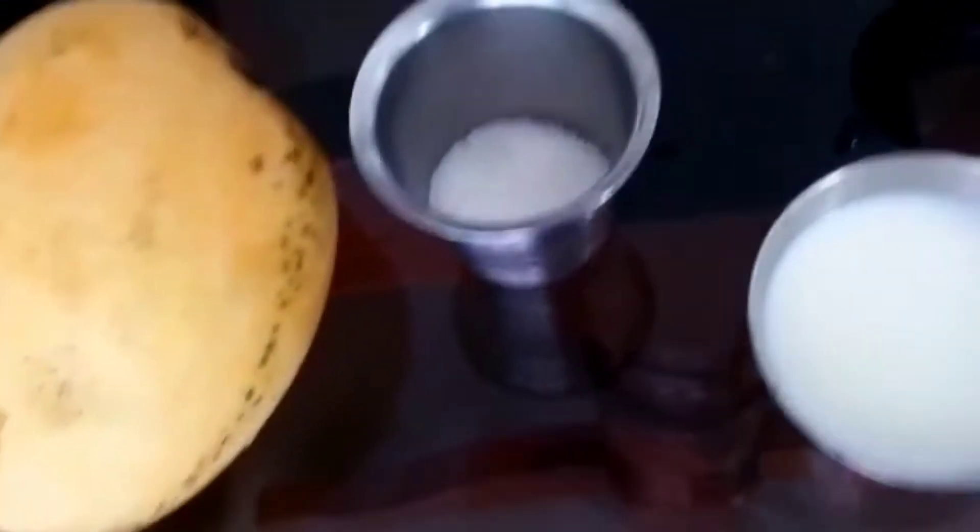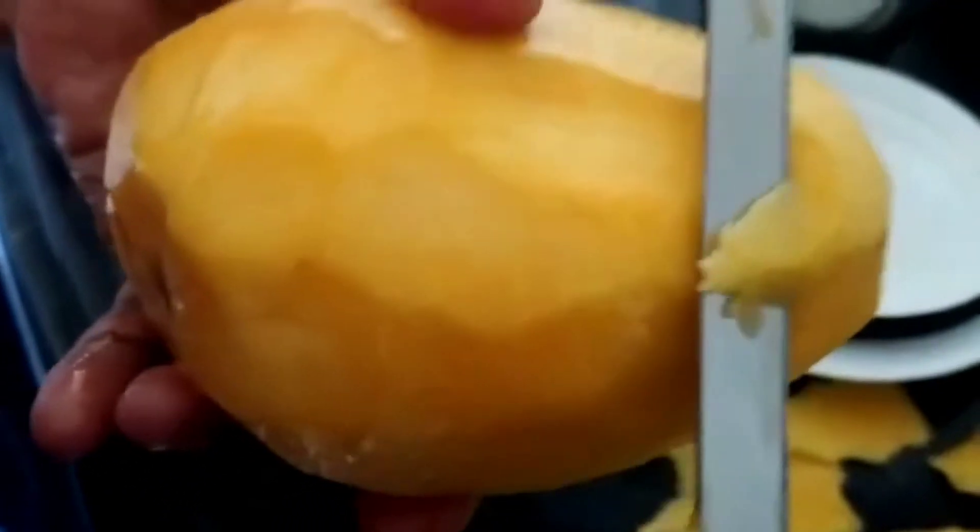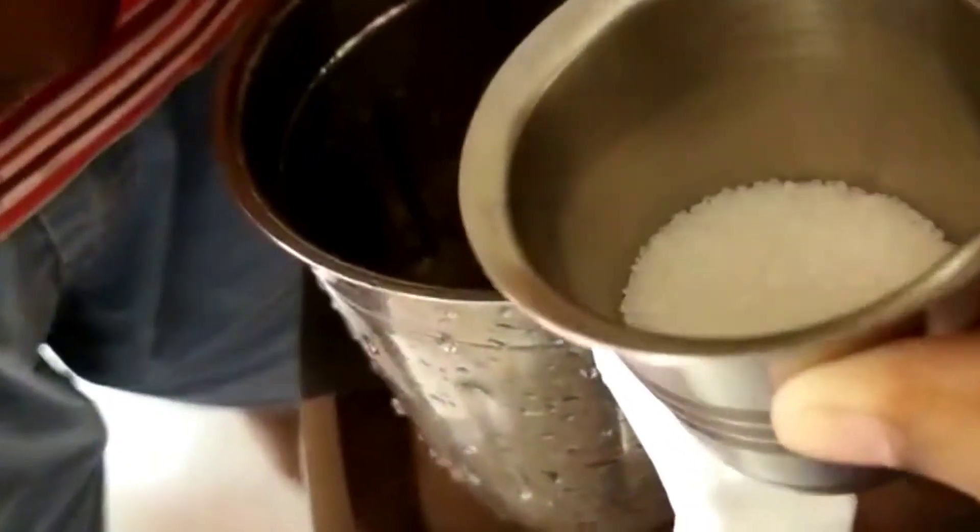So now let's see what we have to do. The first step is to peel the skin and cut it into smaller pieces. Second step: add the smaller pieces of the mango into the mixer jar with the sugar.